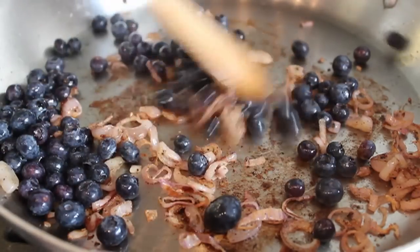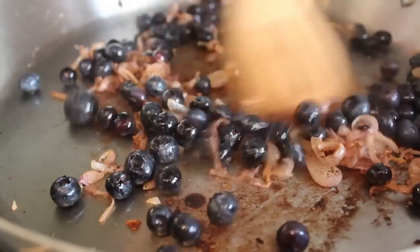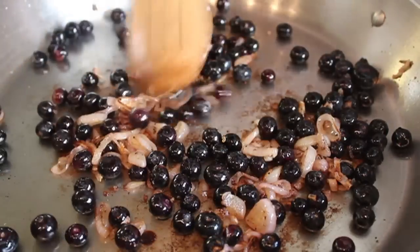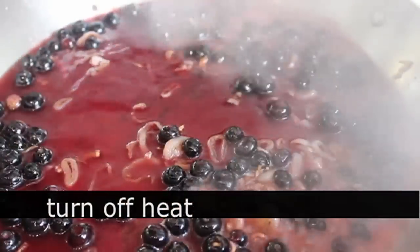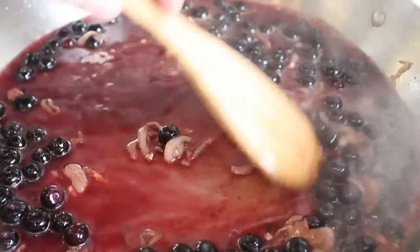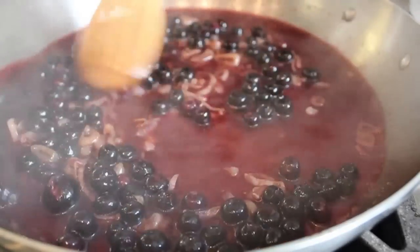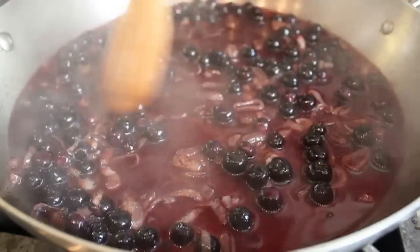Five or six minutes later the shallots looked good, at which point I added the fresh blueberries — one of my favorite scenes of the year, it just looks really gorgeous. With the heat still on medium, stir those around, and as soon as they turn kind of black and shiny, deglaze with a cup of red wine. Turn off the heat and stir with a wooden spoon — that liquid releases all those delicious caramelized juices from the shallots and lamb off the bottom of the pan, producing a perfect base.